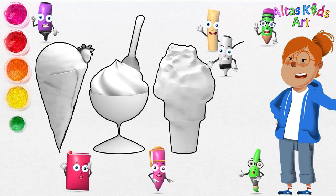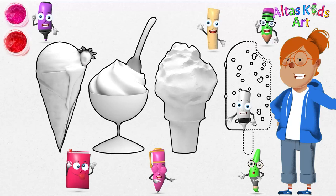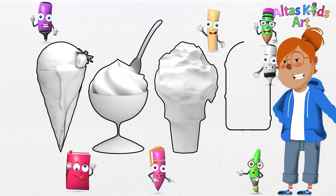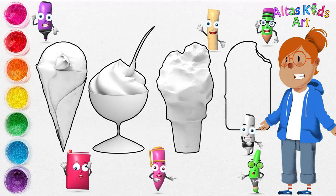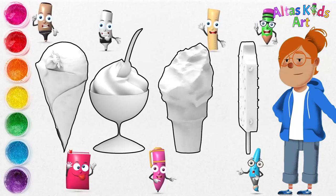Finally, I'm drawing a popsicle ice cream. A popsicle is a type of wood-stemmed ice cream where the stick is used as a handle to make it easier to eat. Popsicles have a lot of variants that can be adjusted to the taste of the audience — for example, variants of milk, chocolate, to the taste of fruits or pieces of fruit. For this time, I'm going to draw chocolate and nut covered stick ice cream.